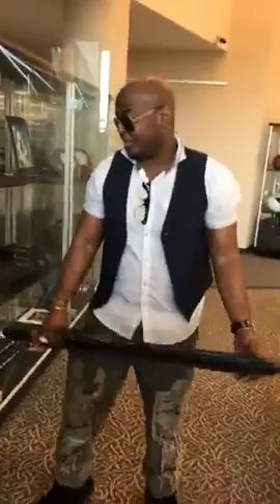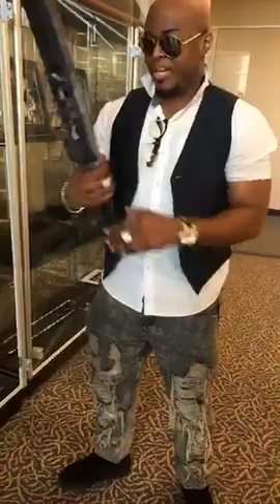I made the sword out of EVA foam — actually, it wasn't just EVA foam. It was cardboard and a metal yardstick on the inside. I just layered it and put stuff on top of it. And in the movie, this sword is going to be called Black Ice. I created this off the top of my head — this is one of my custom designs.